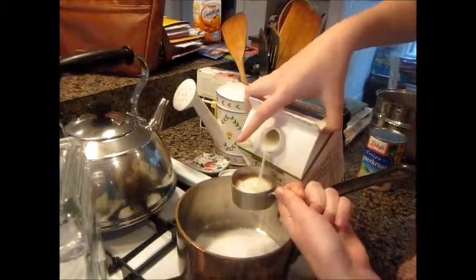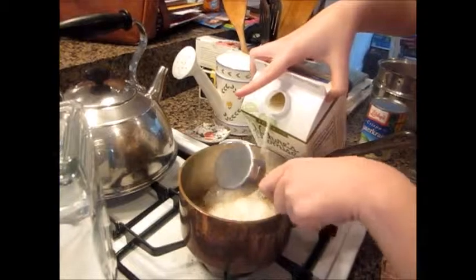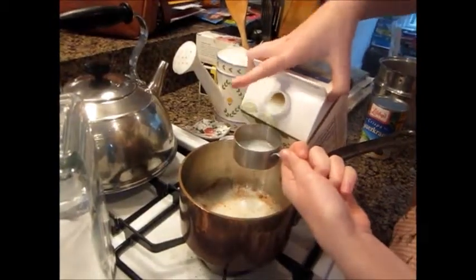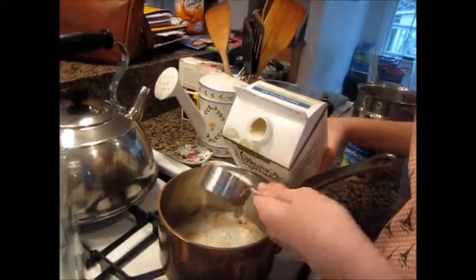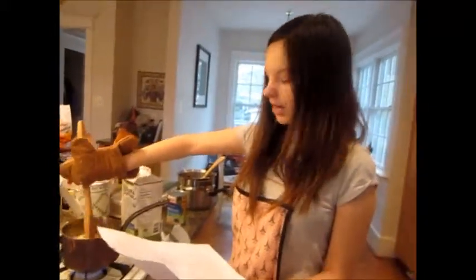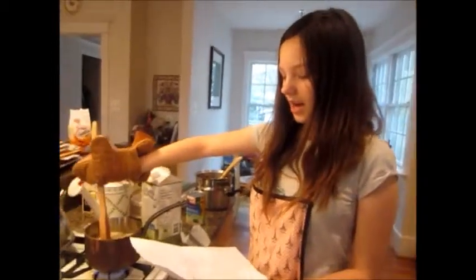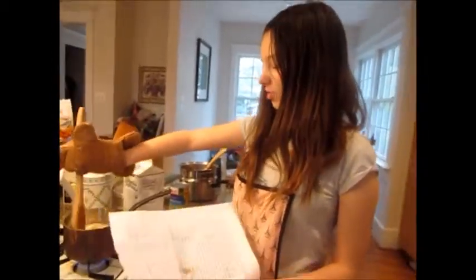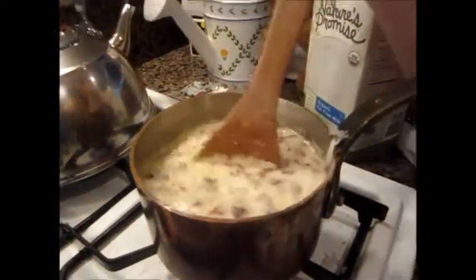We already added the package of chocolate — there's going to be a little chocolate in this, but that's okay. We just put in a cup of sugar, 12 ounces of milk, half a cup of butter which is a stick, three egg yolks, a teaspoon of vanilla, and now we just have to stir it on the stove. We just put in two and a half cups of coconut and one and a half cups of pecans.